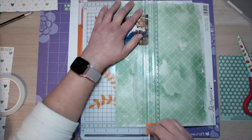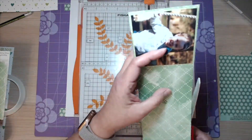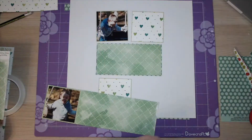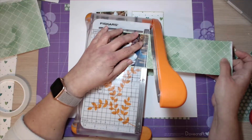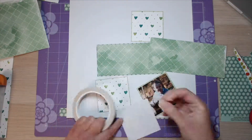When I'm matting this photograph on this paper, I'm not using the very edge of the paper because it's quite distressed and I need to be able to see that green. So I decided to matte it sort of in the middle to be able to get rid of that white section.